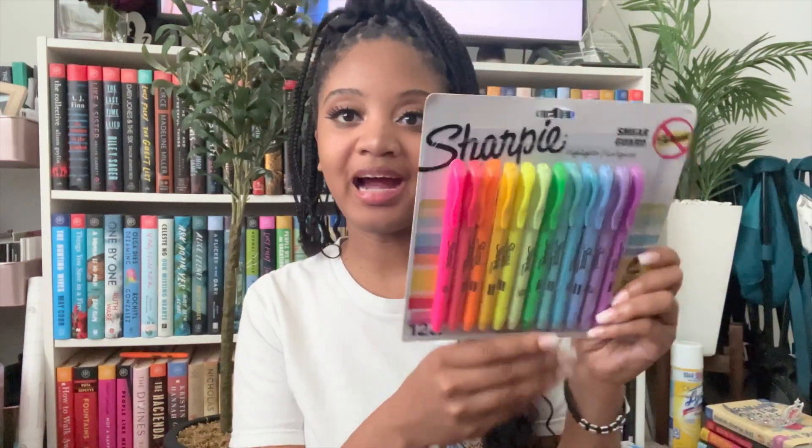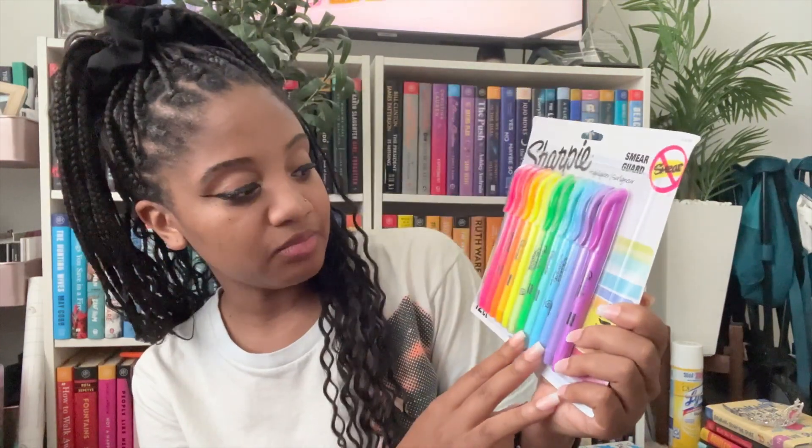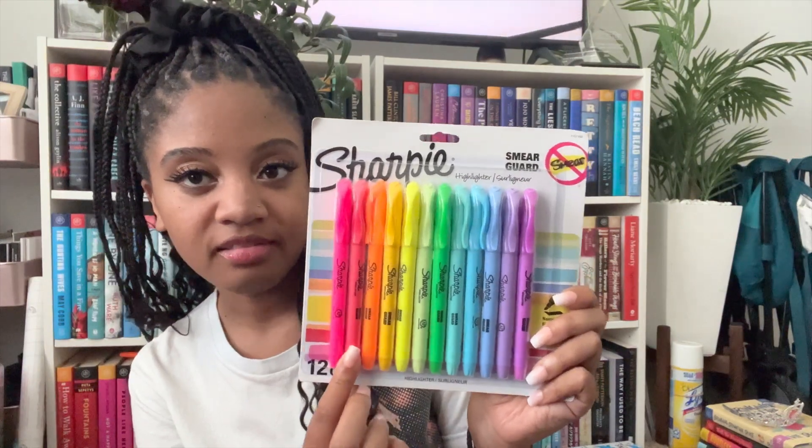I got some more highlighters — and some of these colors are new to my collection. These two shades of blue are new, this lime green, this golden color, this coral color — I love highlighters. If I don't do anything else, I'm gonna use a pen and a highlighter, period. So I'm excited about those.